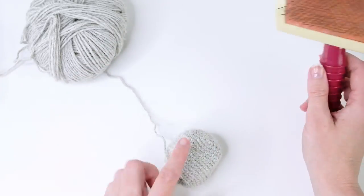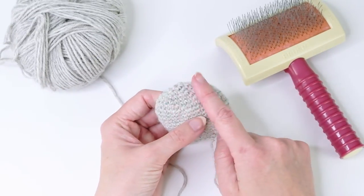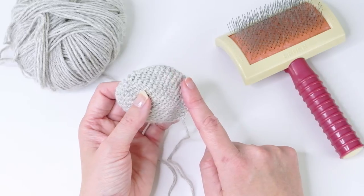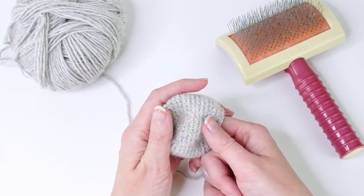I made a little example head here. I started with six single crochets in the magic ring and increased until I had 36 single crochets. I made nine rounds and then started decreasing again until I had 18 stitches left.